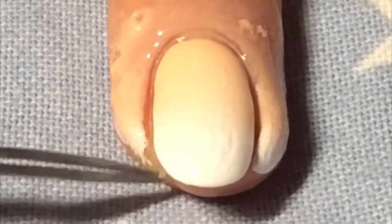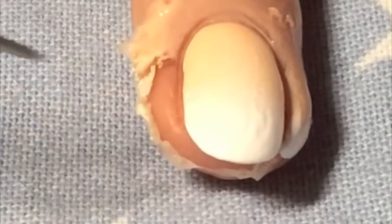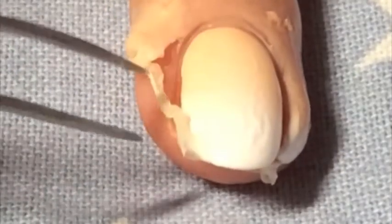Then I just use a pair of tweezers to pull off the liquid latex, and as you can see it comes off in one piece easily.